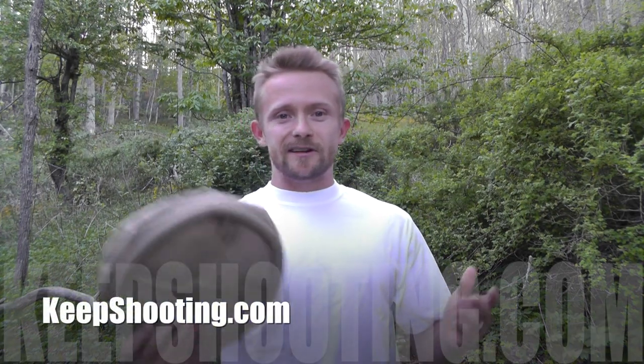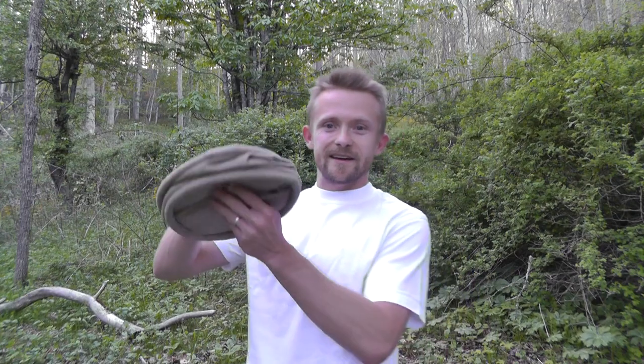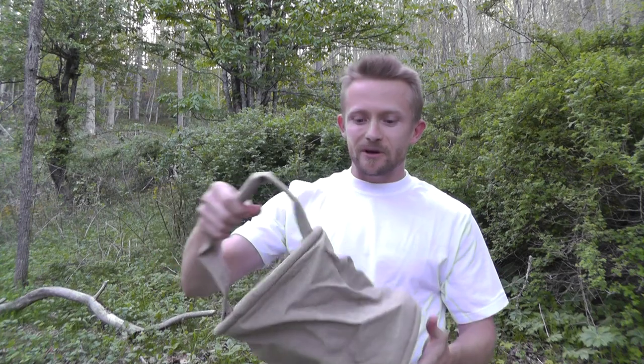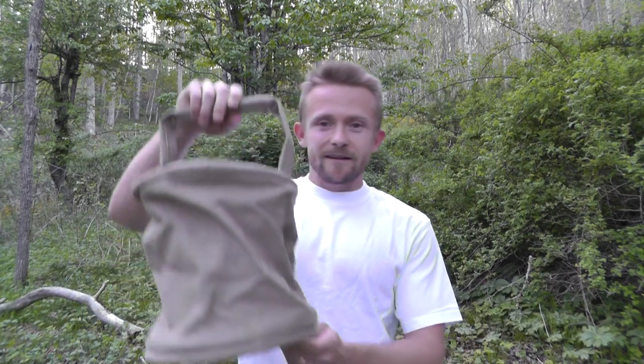Hey there guys, Luke here with the Outdoor Gear Review. Hope you're all doing well. Today is Military Surplus Wednesday and we have a pretty cool inexpensive item to show off. I found this on keepshooting.com — you'll find a link in the description box if you're interested. This is a French army canvas water bucket. Check that thing out! This is a vintage item used by the French army to collect about a gallon of water from streams, creeks, lakes, and so on.